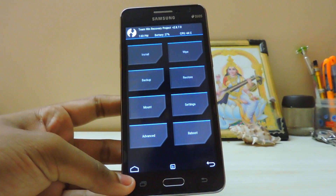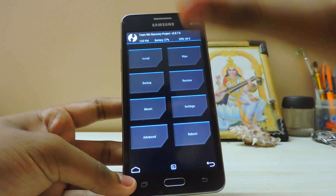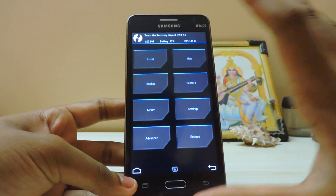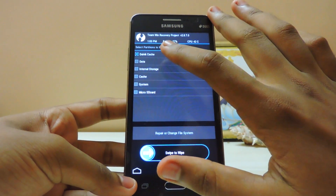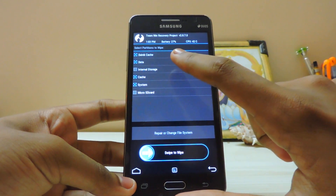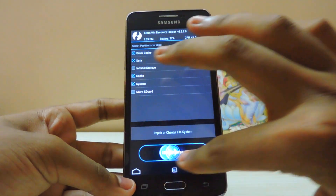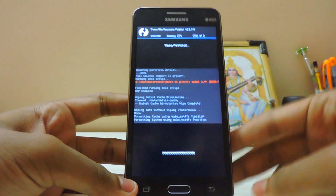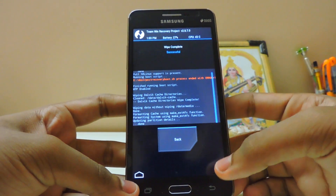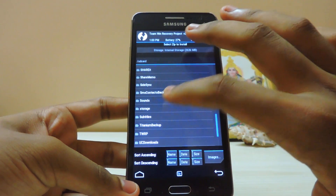As you can see we are in the recovery right now. I will leave a link for this recovery because it's the specific one that only works for this ROM. Let's get into the wipe — wipe data, wipe cache, wipe system. You don't need to select external storage or microSD card. Swipe to confirm — that works fast. Let's go back and go to install.